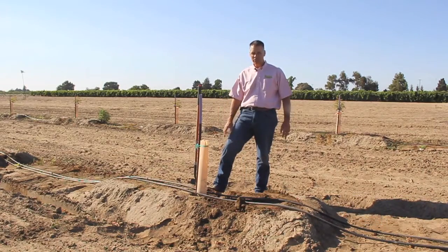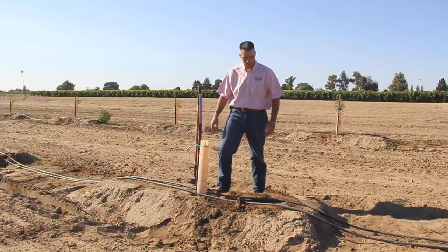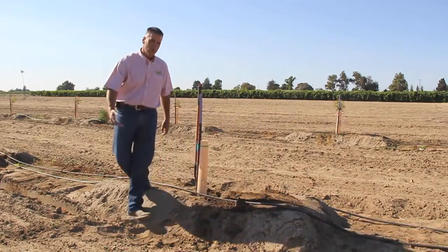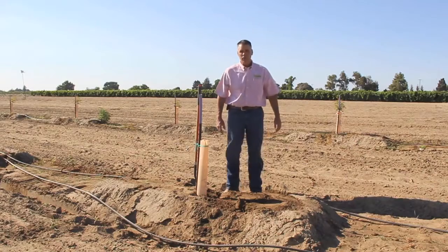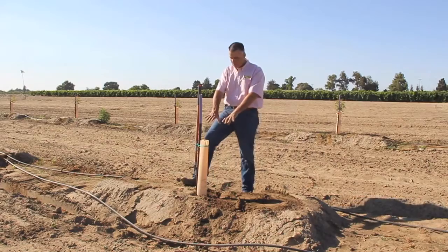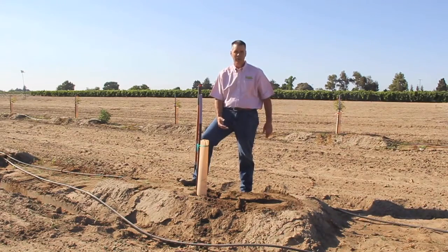After the first growing season, that is when you'll move your drip hose out. The best time to do that is in the winter months when the tree is completely dormant — move them out to the outside edges of the berm or about 20 inches away. You want to avoid moving these out during the growing season because your roots have been established where the wet pattern is. If you do it in the summer months those trees may stress, so make sure you do that during the winter months, January or February.